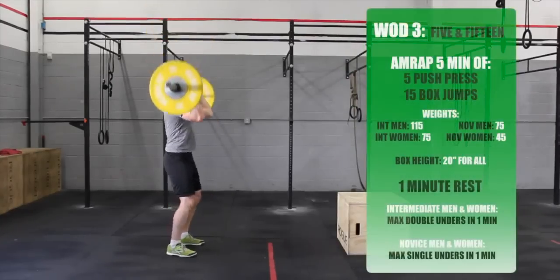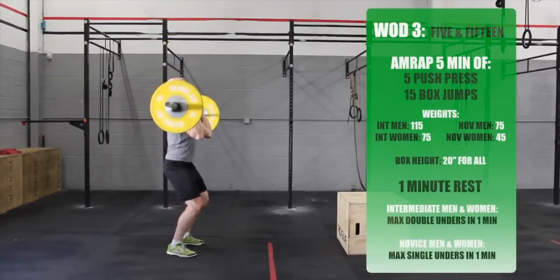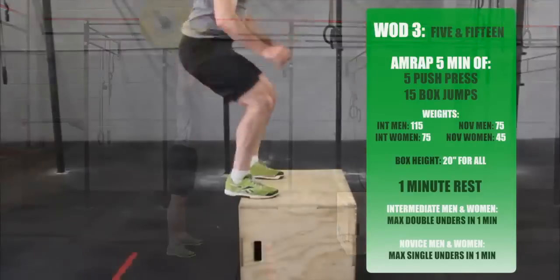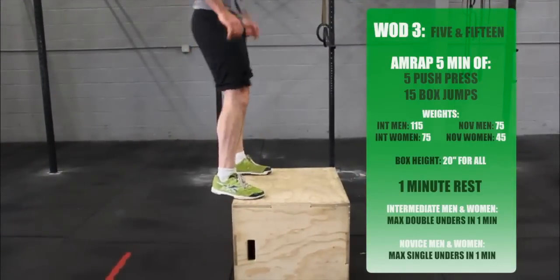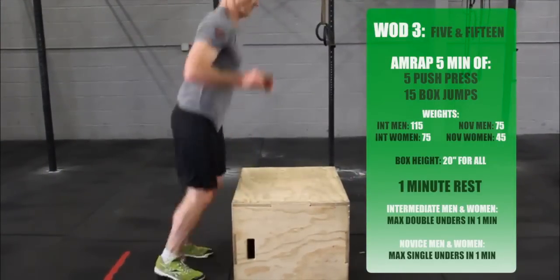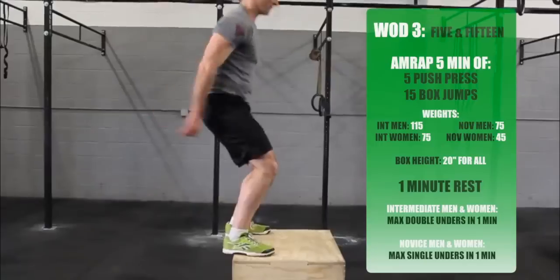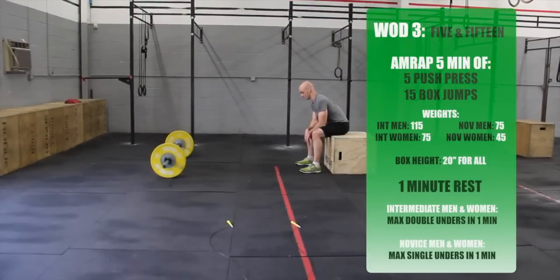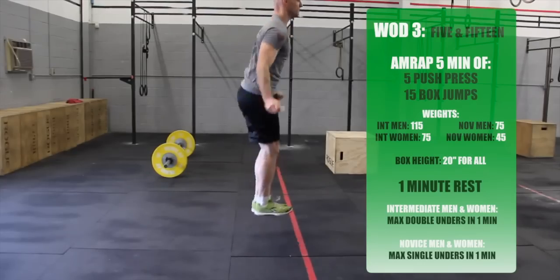WOD number 3: a 5-minute AMRAP of 5 push press and 15 box jumps. Rest for 1 minute, then in 1 minute intermediate men and women will complete max double unders, and novus men and women will complete max single unders.